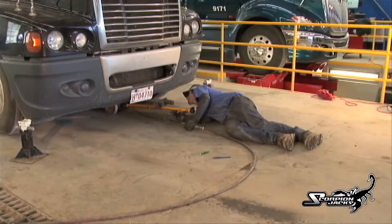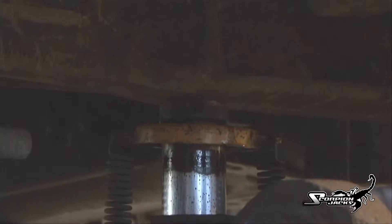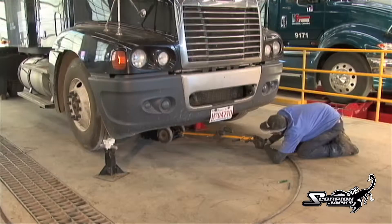Let's see how the Scorpion jack compares to a conventional floor jack. The technician is struggling with the positioning of the jack because it has only one pick-up point and that pick-up point is only an inch and a half in diameter. It is critical that he gets his jack in the right spot or the load could slip.